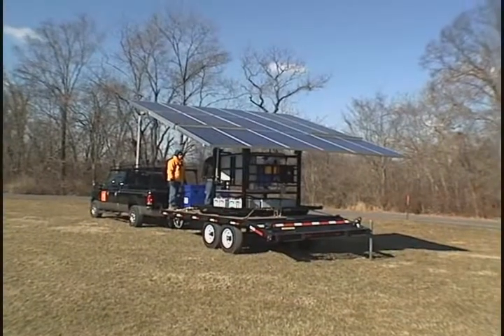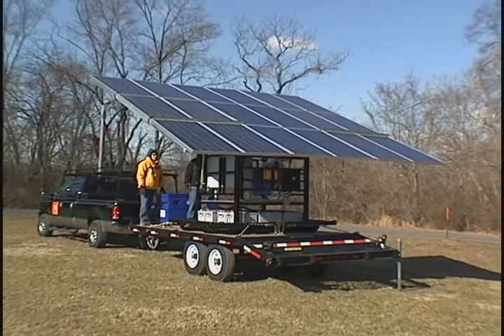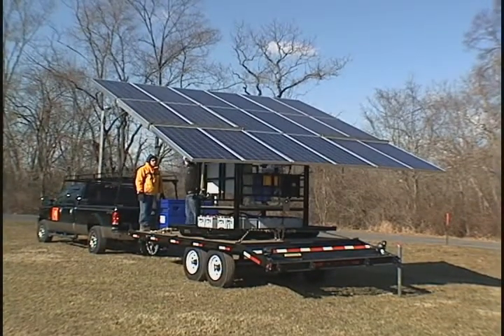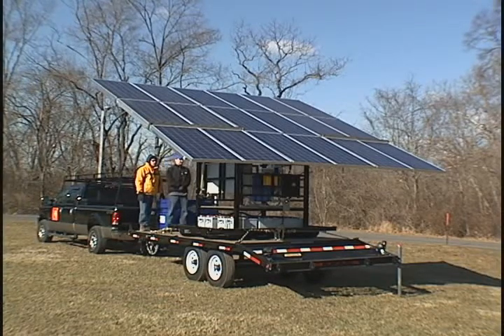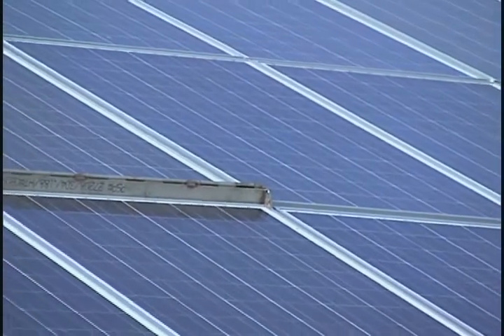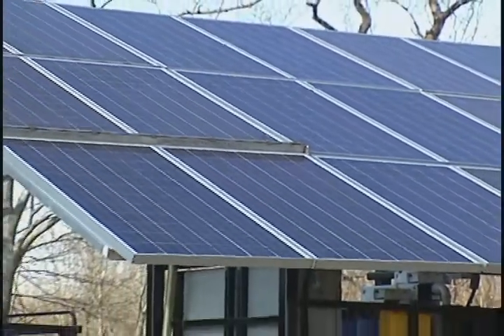The solar array is able to be tilted to maximize your collection of energy from the sun. Depending upon your location, tilt angles ranging from 0 to 25 degrees are achievable. The solar array is made up of silicon solar panels. These panels are rugged and durable and are rated for 1-inch hailstones.